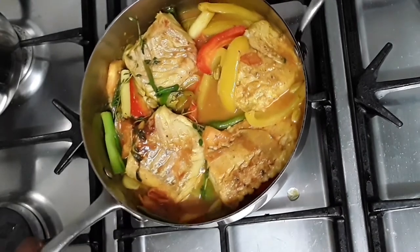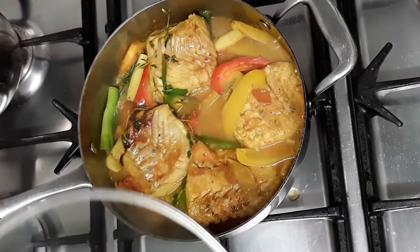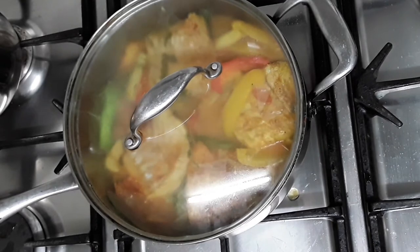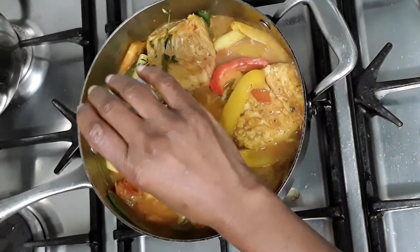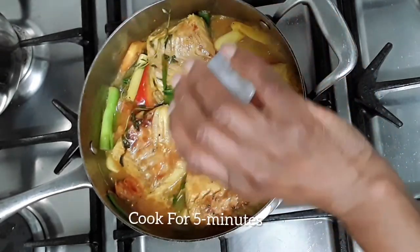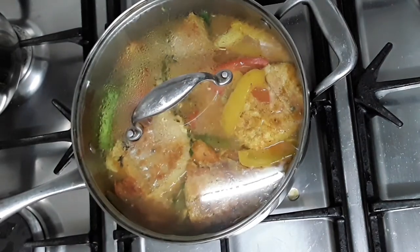Leave it to simmer so we're going to put the lid on. I'm also going to add a teaspoon of lemon juice into this recipe. Leave that to simmer for five minutes. Now I'm just going to pour a teaspoon of lemon juice over the fish, then cover to simmer again and we will serve in a few minutes.